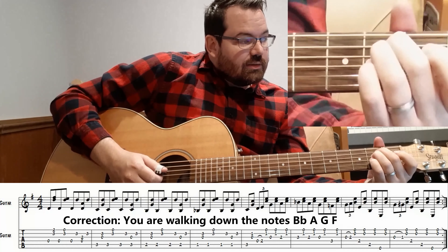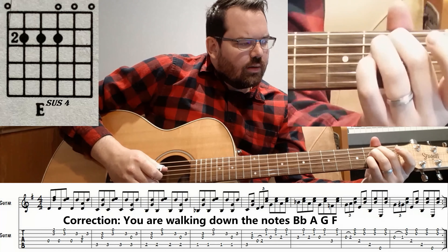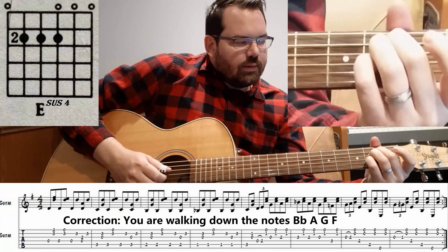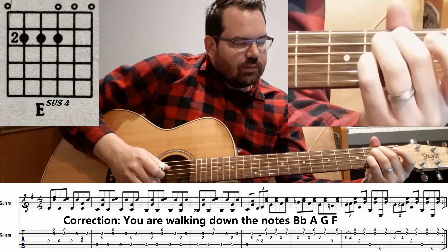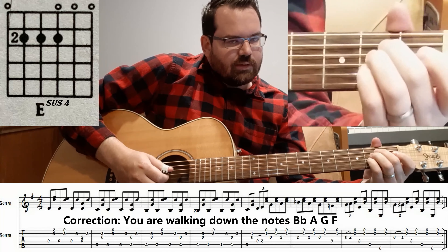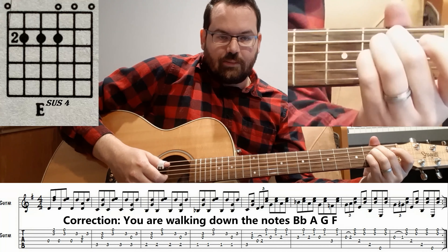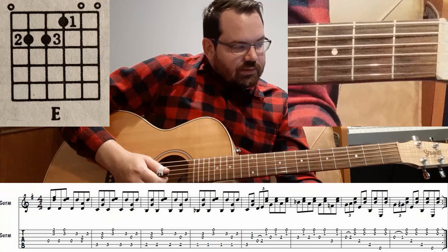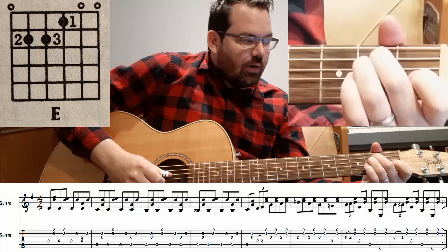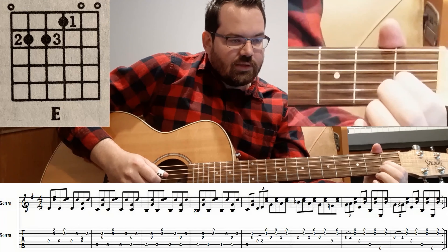The last measure — we got an E, Dsus4, and walking down. You're hitting strings 3, 4, 5, 6. And then you do strings 3, 4, 5, 6 again on the E major chord. First beat, hammer on to the first fret this time, of the G string.